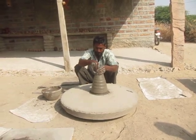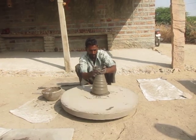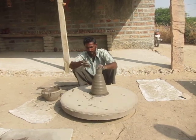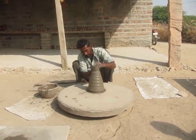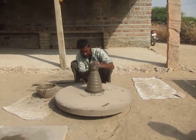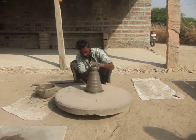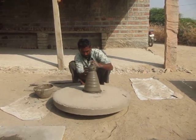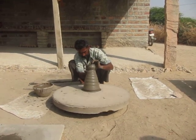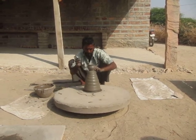I'll throw one off it, and then throw another one off it. I want to take it off the top. And then you just cut this off.